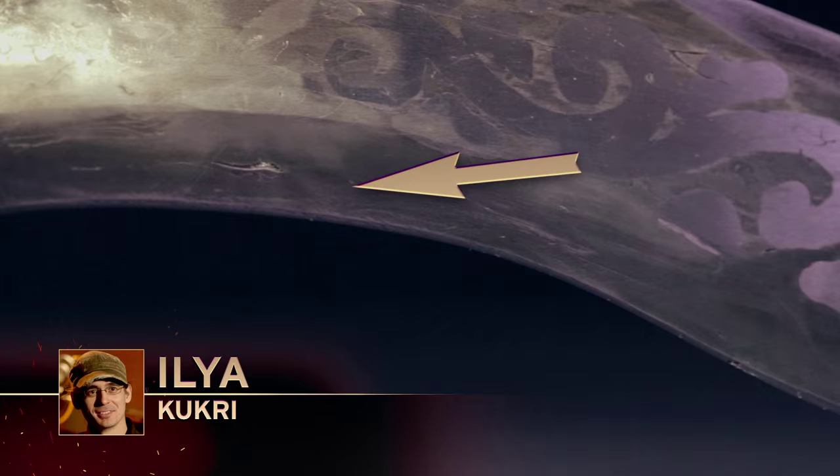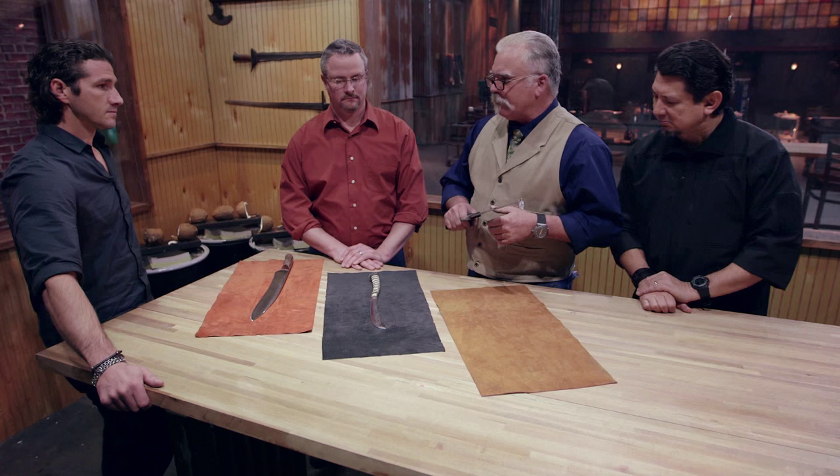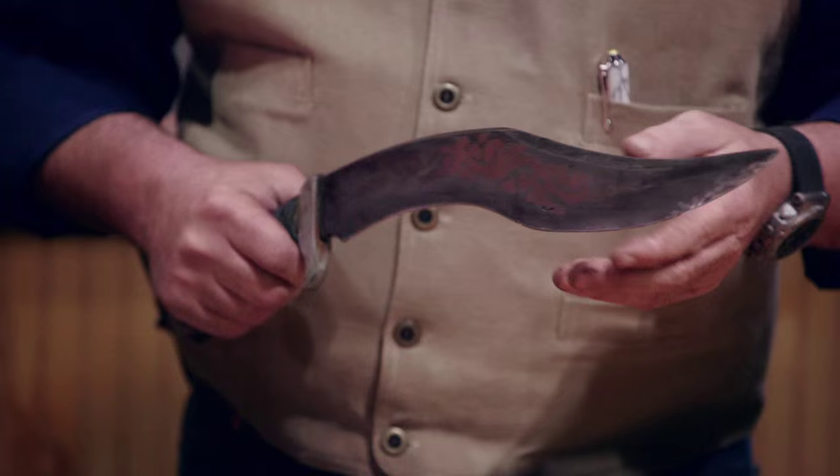This blade is literally taking itself apart. You can no longer run your hand down this blade. Delaminations on this blade are everywhere and they're pointing in multiple directions. We had talked about this during the forging process, but constantly going back to the oil quenching built a lot of problems into this blade.